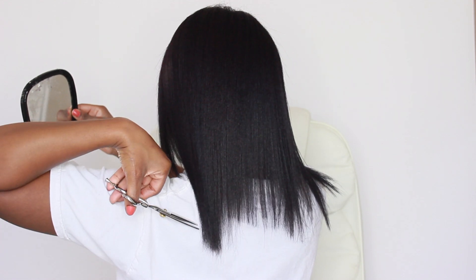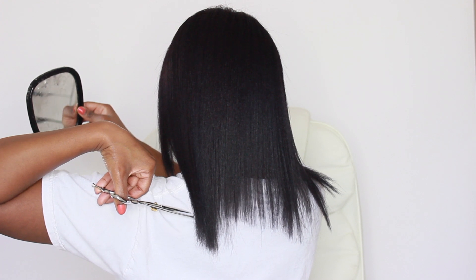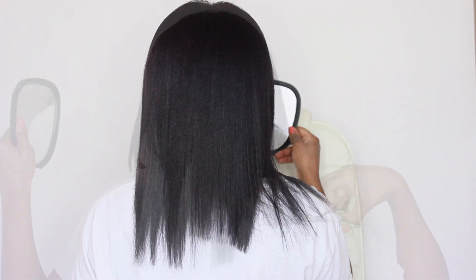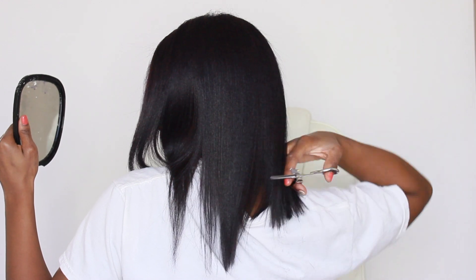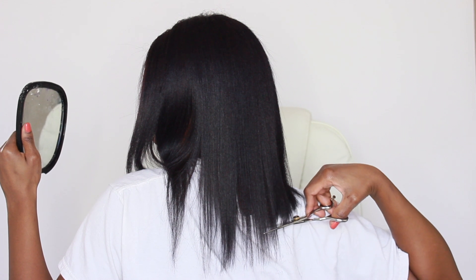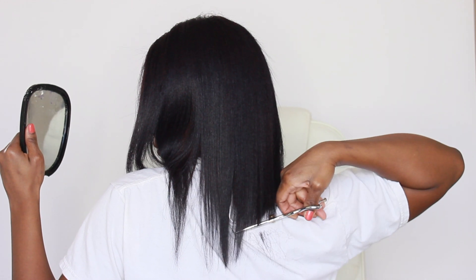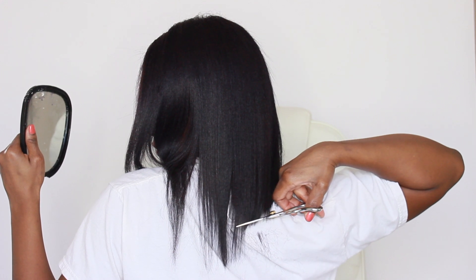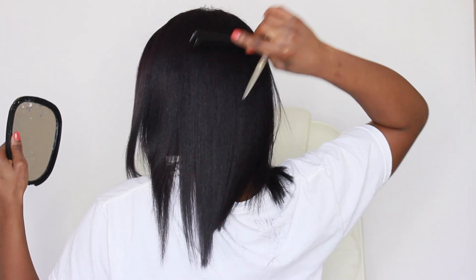Here's me trying to figure out hand placement and how to hold my hand for the left side. I moved my head so much and put the mirror at so many different angles trying to figure this out. My t-shirt was in the way and I was trying not to cut my shirt — it's just crazy. I ended up moving some of my hair with my hand because when I combed it, it wasn't in the place I needed it to be for the shears to reach.